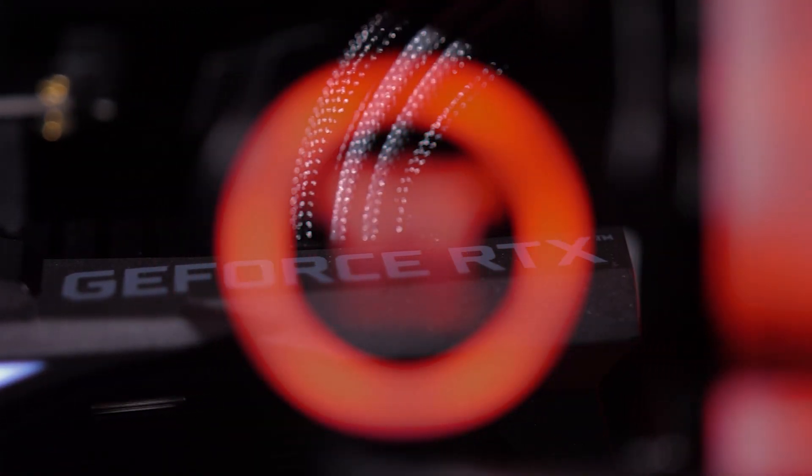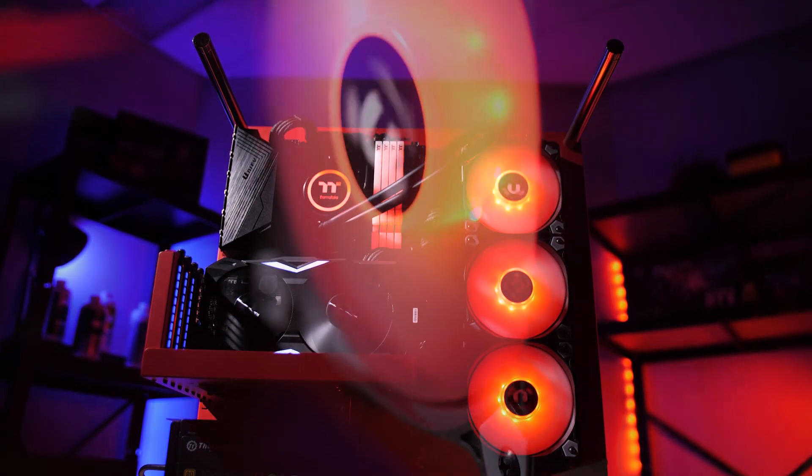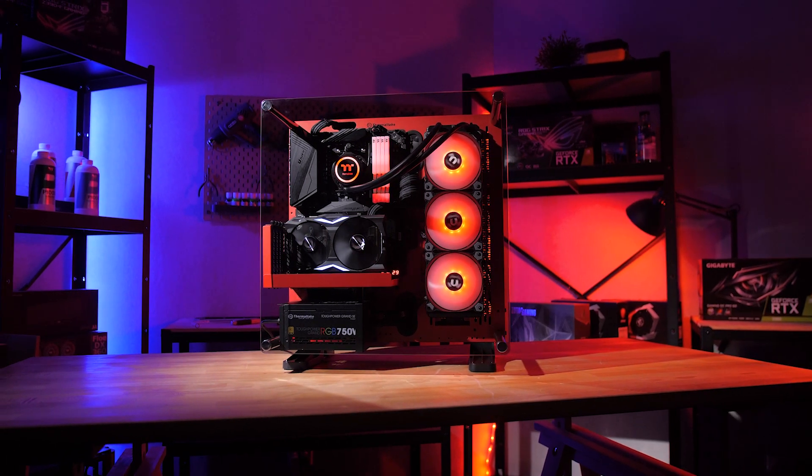I think the favorite part of my build is the case. I saw the red edition of the Core P3 and I was like, yeah, that's for me. What I'm most looking forward to with this build is just the overall smoother experience it's going to give me in editing. Going from four cores to 16 cores, I think it's just going to be great.